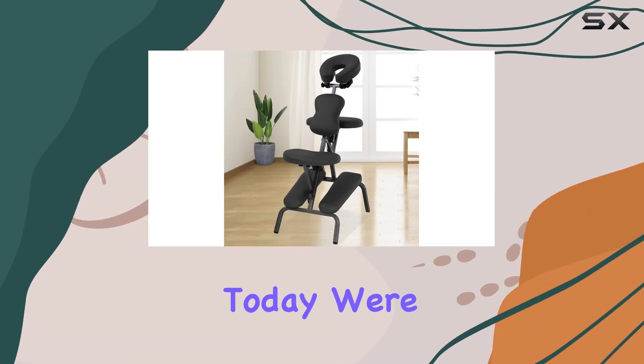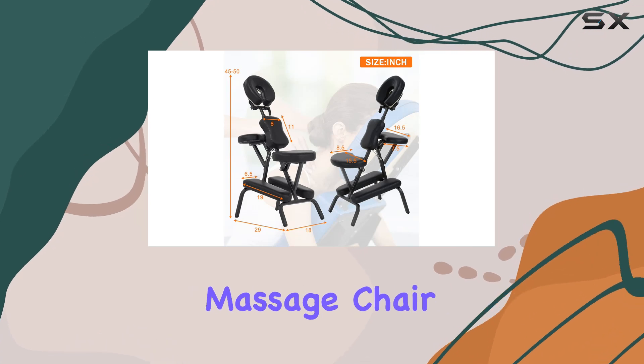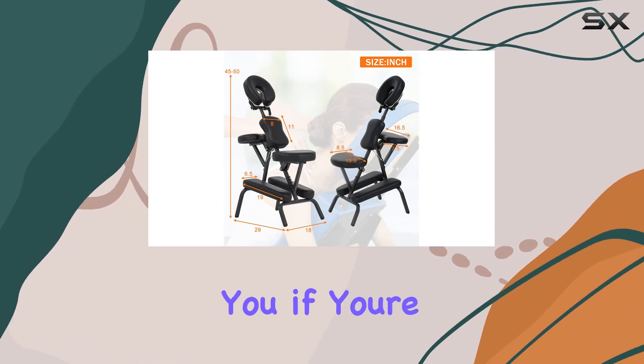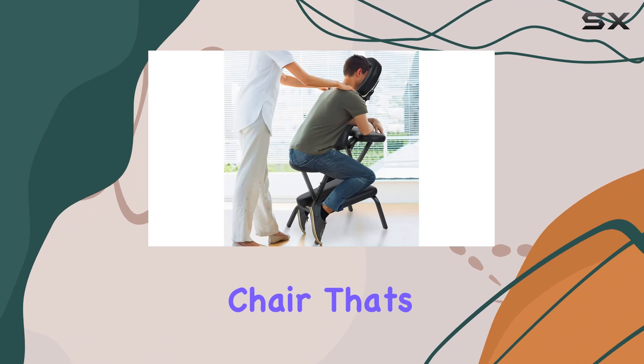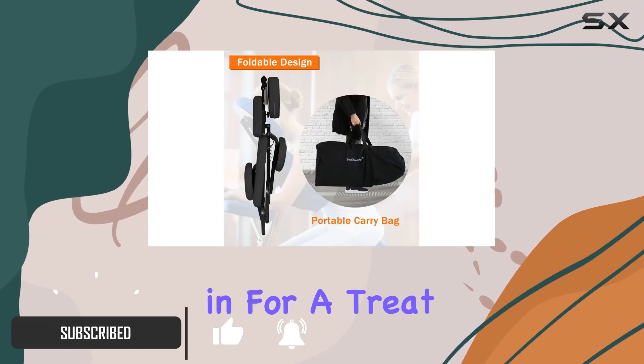Hey there, folks. Today, we're diving into the world of ultimate comfort with the Hyput Wham Portable Massage Chair. Let me tell you, if you're in the market for a massage chair that's not only sturdy but also provides a luxurious experience, you're in for a treat.